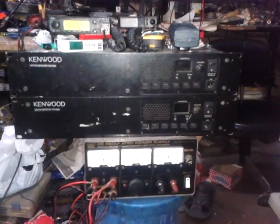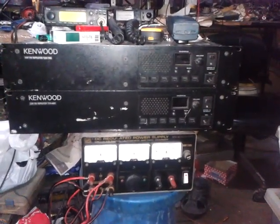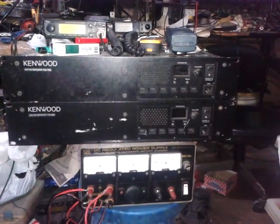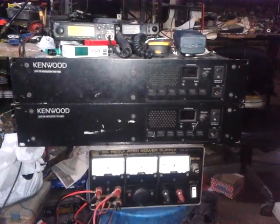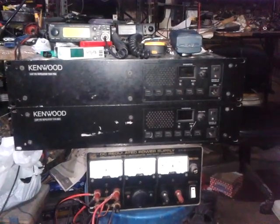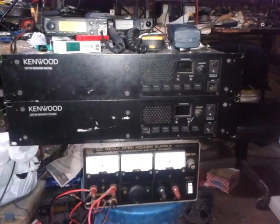Good evening, this is 4F1 KJA. I would like to introduce to you the Kenwood VHF repeater TKR-750 and the Kenwood UHF FM repeater TKR-850. Both repeaters have the same capabilities, so I will show you all the special capabilities of this repeater.